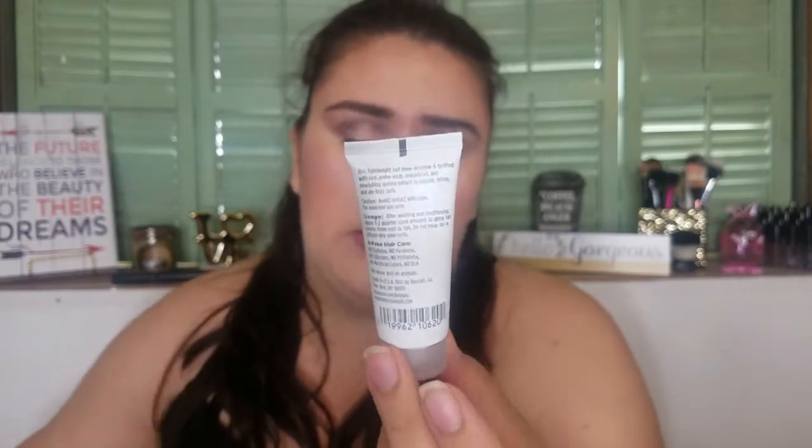The next item is the Briogeo Curl Charisma Rice Amino + Avocado Curl Defining Hair Cream. Maybe I'll try it. As I've said before, I don't really use a lot of hair products — I just wash, condition, and let my hair air dry with a towel. I don't put heat on it much. I have pretty wavy hair so I'm not sure if this will actually curl it, but maybe I'll give it a shot.